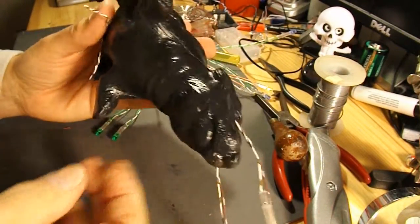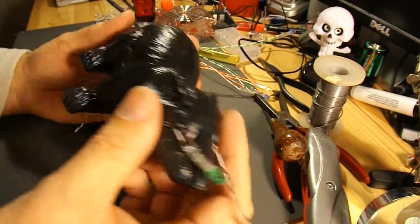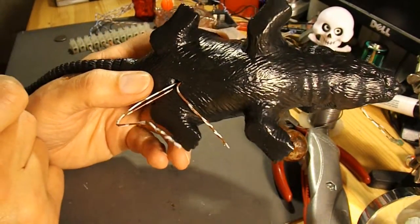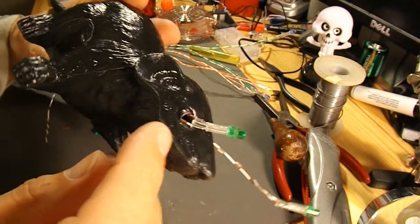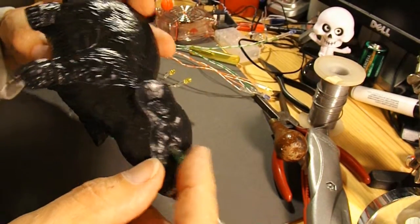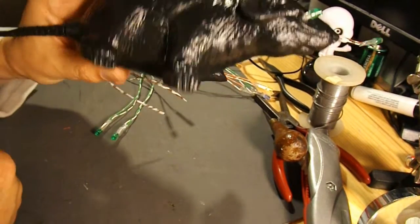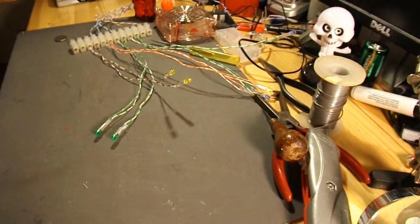Now to stick the eyes in the rats. I've drilled holes in their eyes and cut a little slot down the back to poke the wires down. I should put a bit of hot glue on each LED and push it in. Then I shall join these wires to my extension leads to feed back to the main chocolate block.